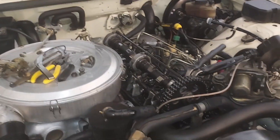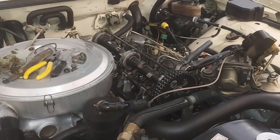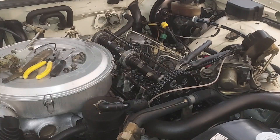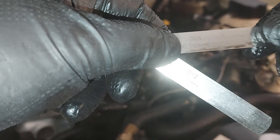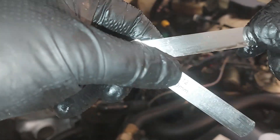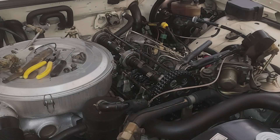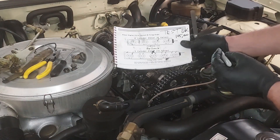Our instructions tell us the intake needs to be 0.10 millimeters — 0.004 or four thousandths is the same as 0.10 millimeters. That's the intake on cylinder two.